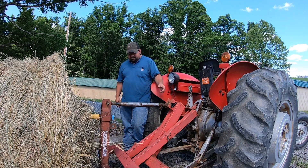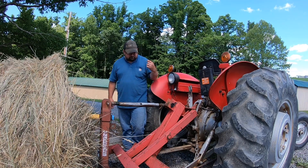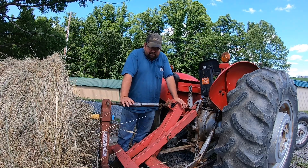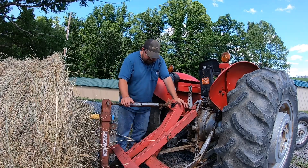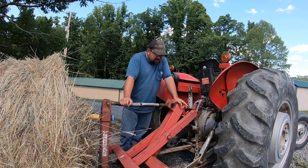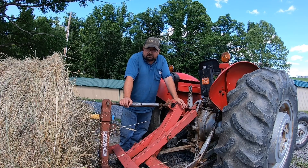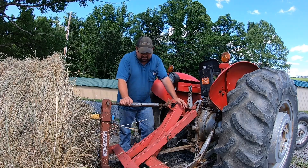Hey everybody, I wanted to show you something here that some of you have probably seen and some of you may not have. This is called a scissor lift, and what it does is it probably triples your lift height of the three-point hitch. I built this particular setup when I was in college to load hay with — I didn't have a front end loader until I bought this Kubota M6060. I've loaded thousands of rolls of hay with this scissor lift setup.